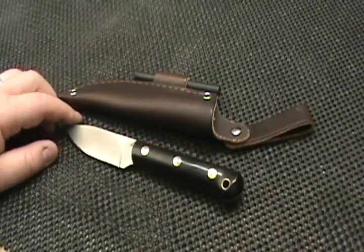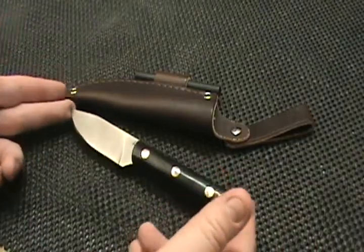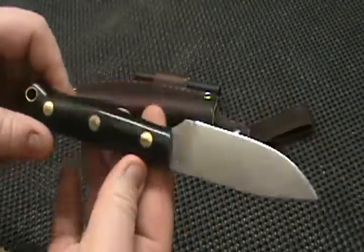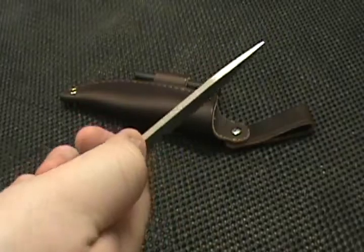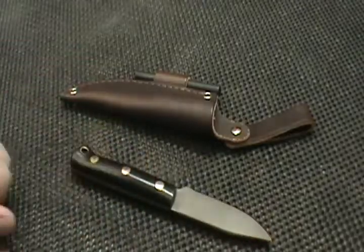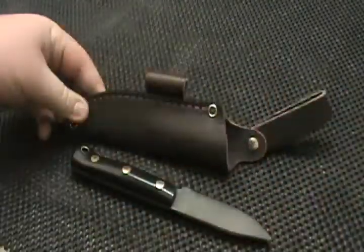This is an A2 steel blade. The overall length is eight inches, the cutting edge is three inches, and the handle is a very generous four point four inches. It's eighth-inch stock and it weighs five ounces without the sheath, and six and a half ounces with the sheath — and that's without the fire steel, that's just one I stuck in there.